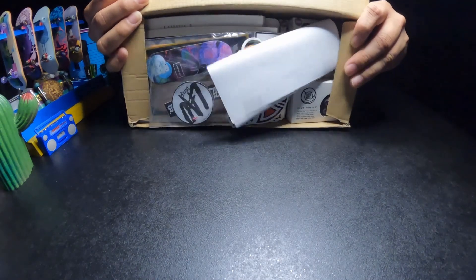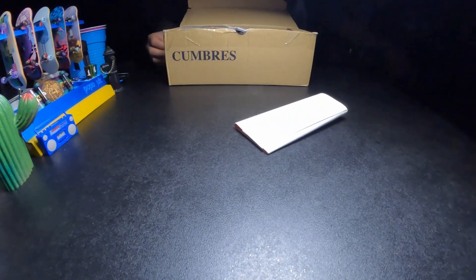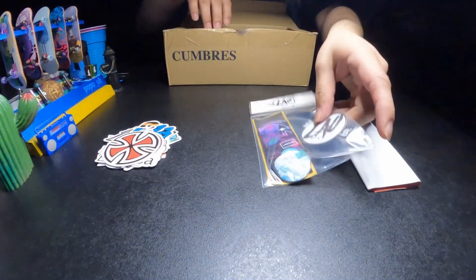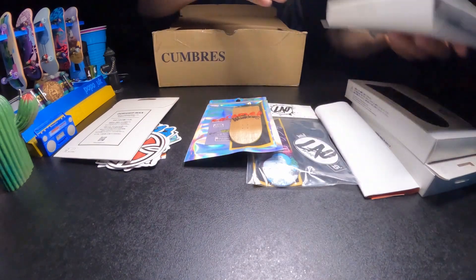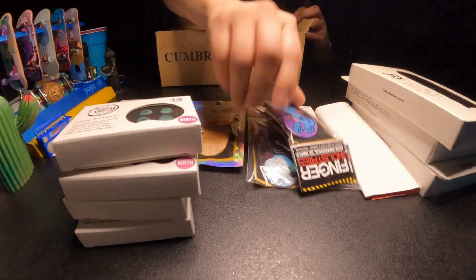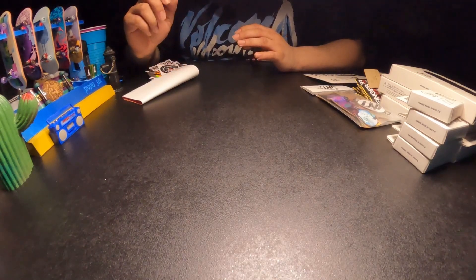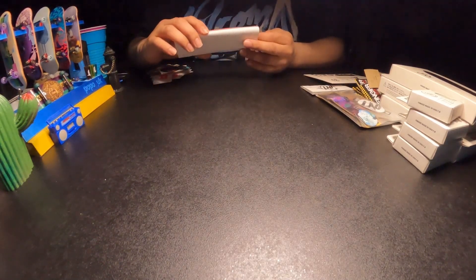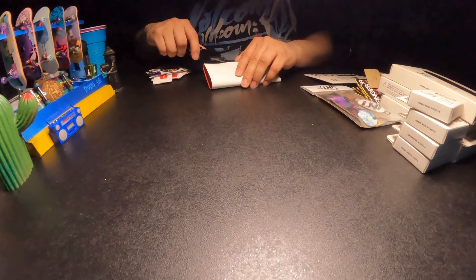It is packed to the brim. Before we get into the boards and stuff, we do got a ton of stickers, so let's check those out real quick and see what this is.